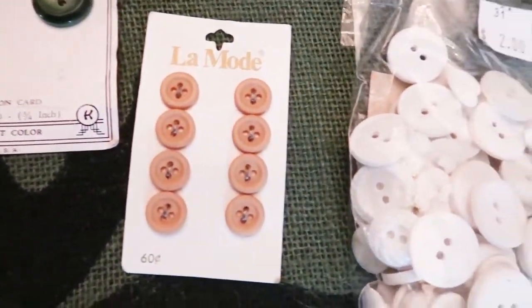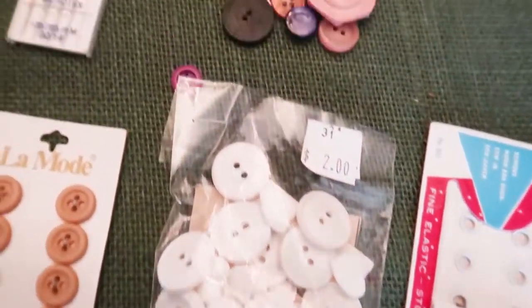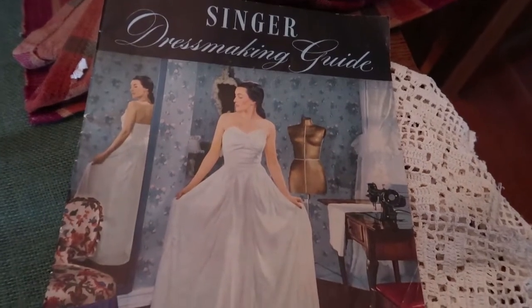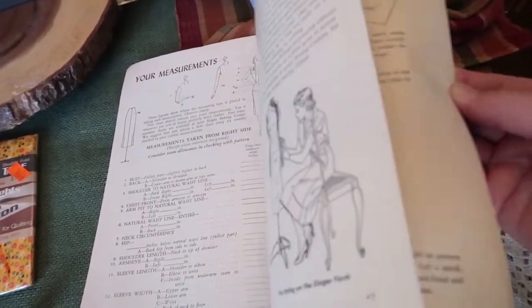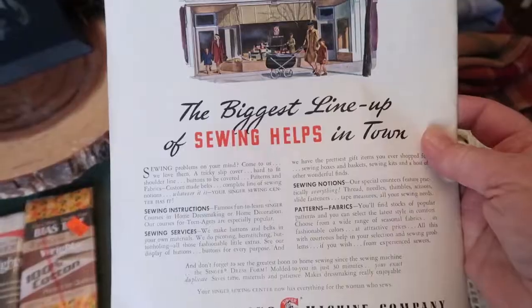It had lots of buttons in it — a little packet of buttons and a whole random set of buttons right there. Yay buttons. Yay thimble. And this was in it too — a 1947 Singer Dressmaker's Guide. I love the pictures in it, and I think it's always so nice to have dressmaking guides from times past because it tells you how they made clothes then.